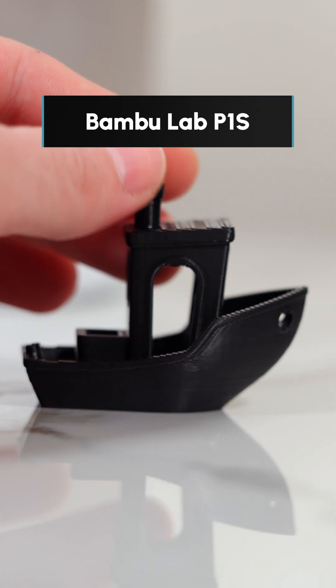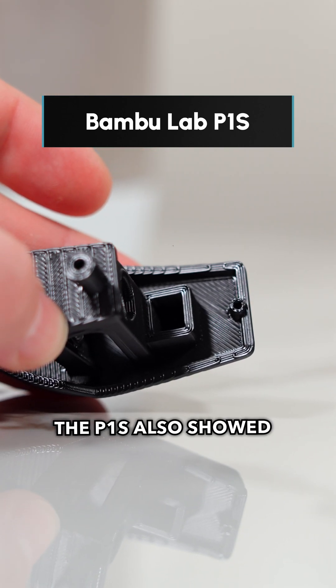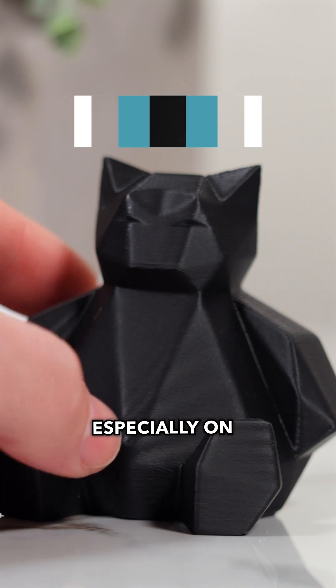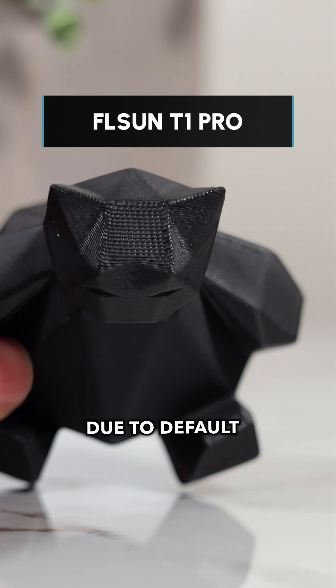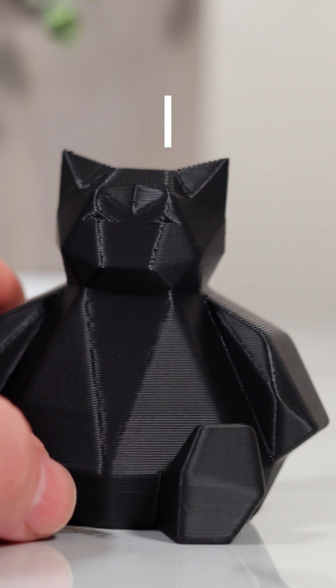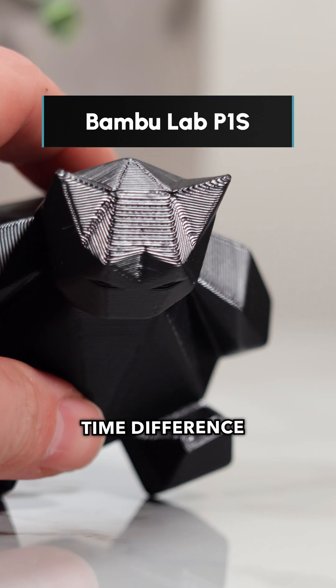But larger prints — the Cat Statue and Lighthouse — were surprisingly close. The P1S also showed better quality, especially on the Benchy's top surfaces. We think it's due to default speed settings. Re-slicing with the same 0.2-millimeter preset made the time difference even larger.